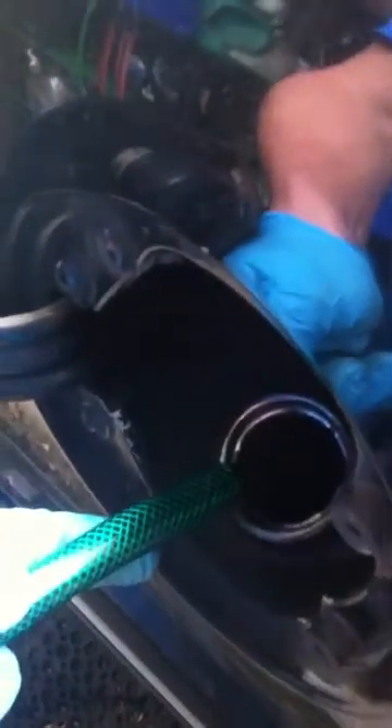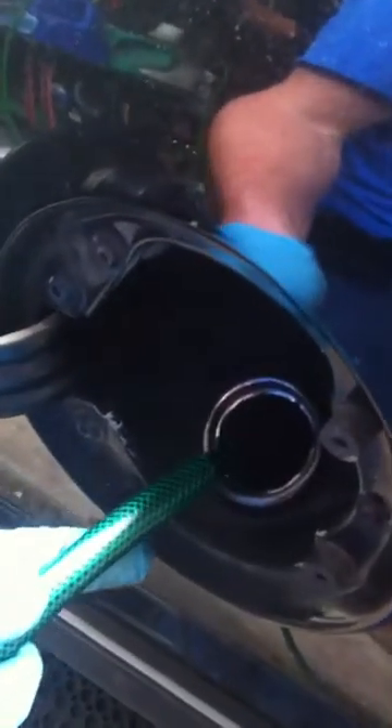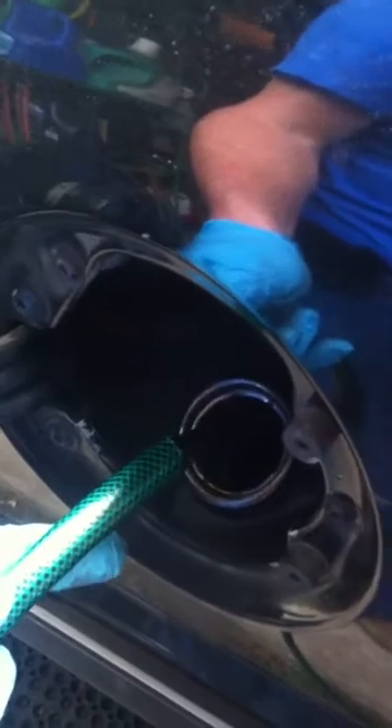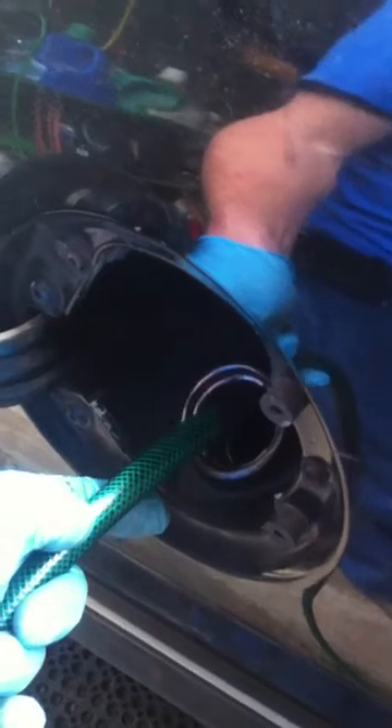I run a mixture of transmission fluid, gear lube, used motor oil, and a little bit from diesels. I don't like to run a lot of diesel oil just because of the extra contaminants in the oil. So far I haven't had any trouble with it.